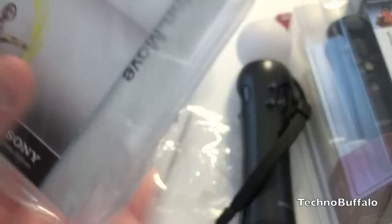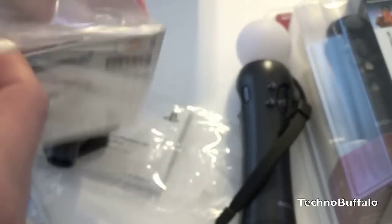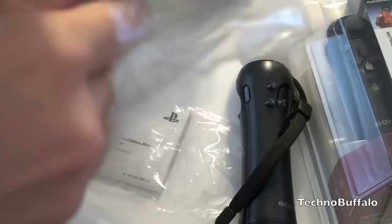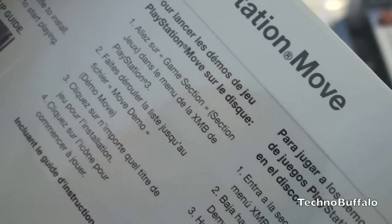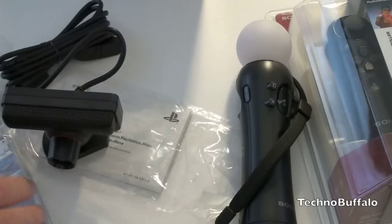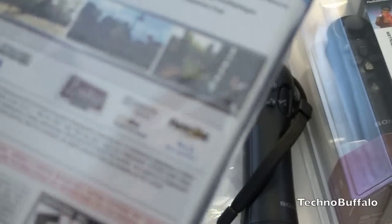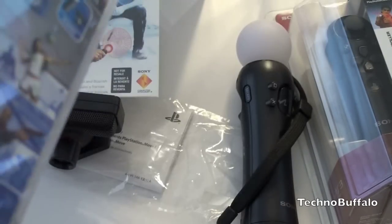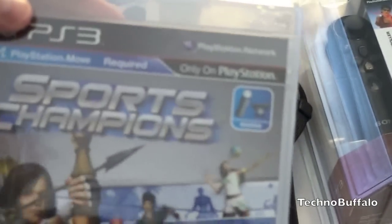We also have a game demo disk so you can demo some games, and a PlayStation Move quick start guide. The demo disk doesn't offer very much in the way of games, unfortunately. The Sports Champion game requires the Move and looks like it includes tennis, archery, volleyball, and some shooting, plus likely a few more games.